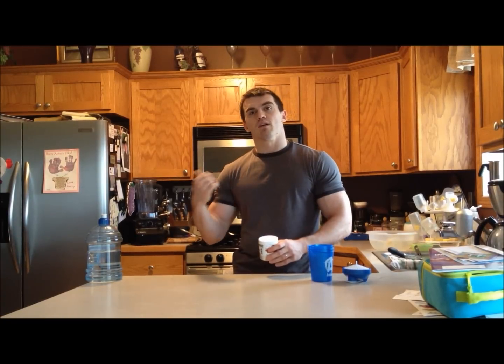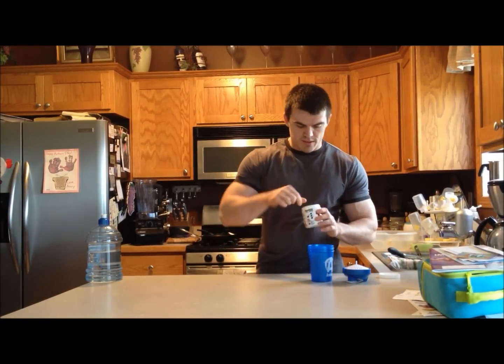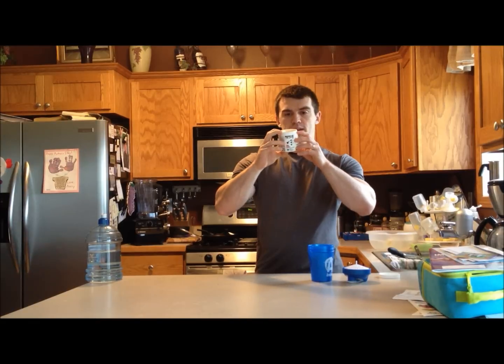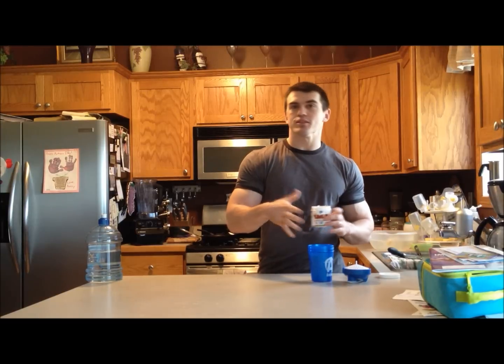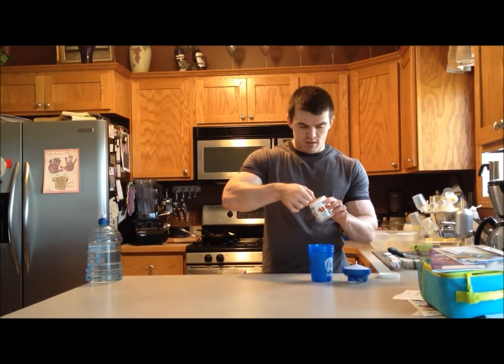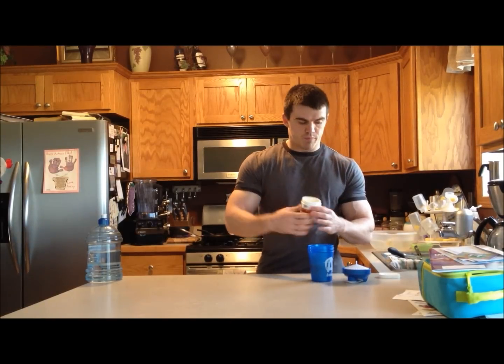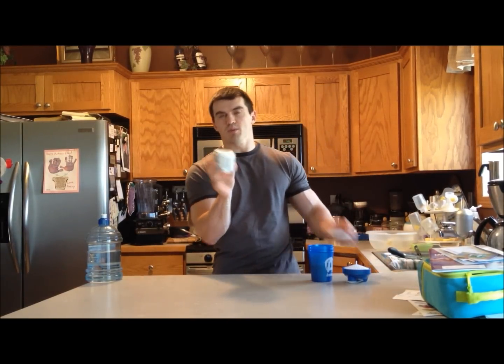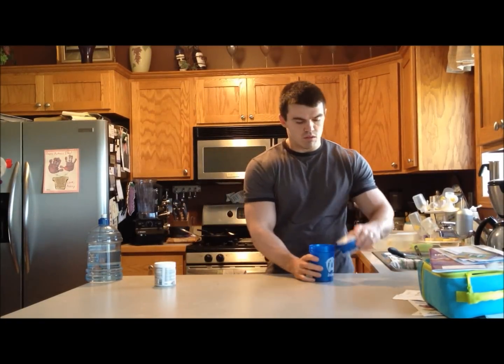So we're going to test it out today — I have not used it yet. I'm going to take it now and go work out in about 20 minutes, and I'll let you know how it goes. But right now we're going to test the taste. The package says to mix one scoop into six to eight ounces of water, so I have seven ounces. I have the blue raspberry flavor.